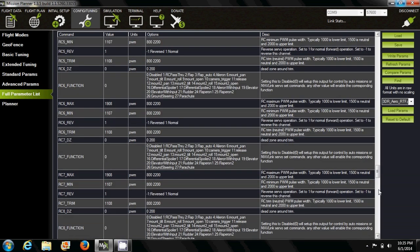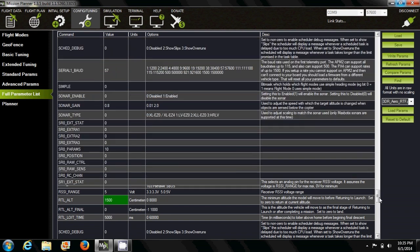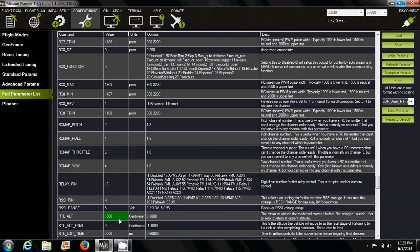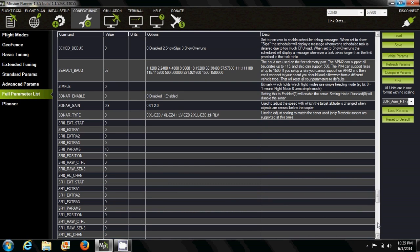The next parameter is the return-to-launch altitude. I like to set it to 2200 centimeters — that's about 72 feet. Basically, it ascends the quadcopter to a specific height before returning to launch, and this is to avoid tall trees, cell towers, or lampposts on the way back.